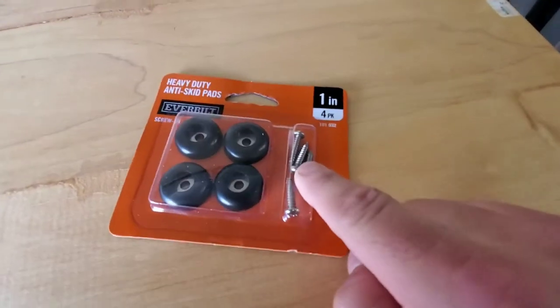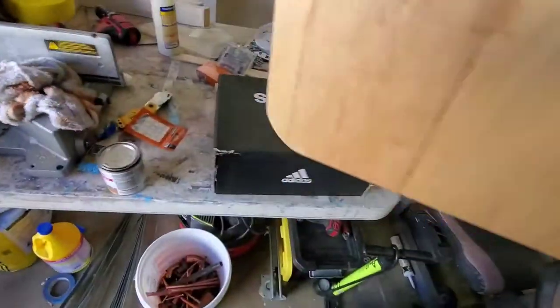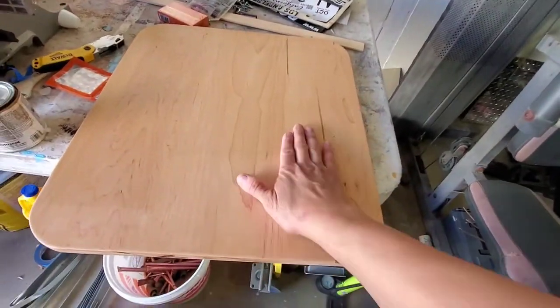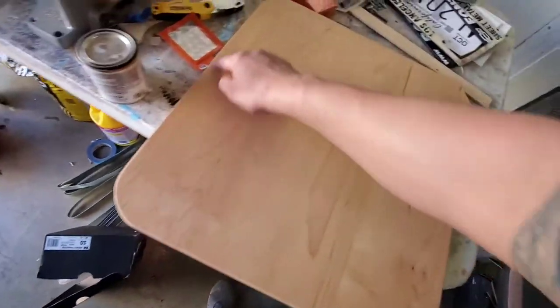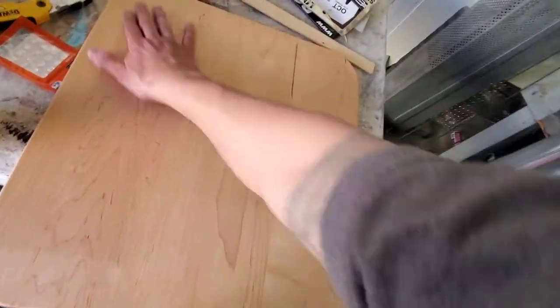I ended up going to Home Depot to buy this cutting board, but I had this piece leftover from the trailer — I made the countertops and had this square piece. So I just decided to round off the edges and make it into a cutting board for the trailer. It's nothing fancy or special, but it'll work and it all matches.